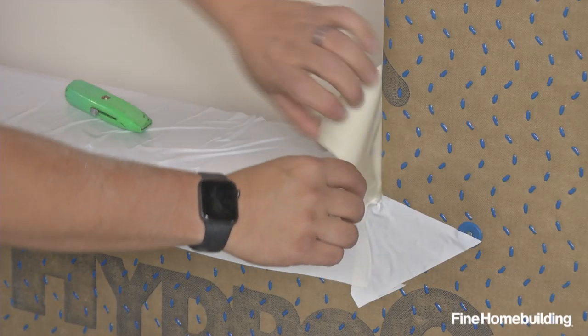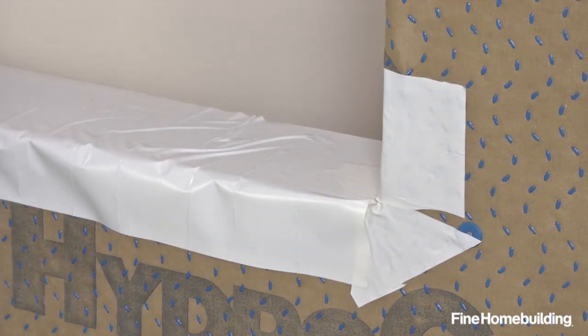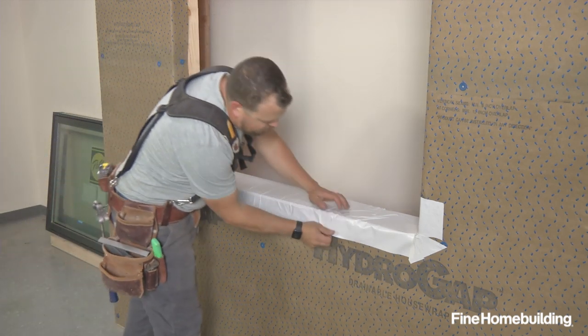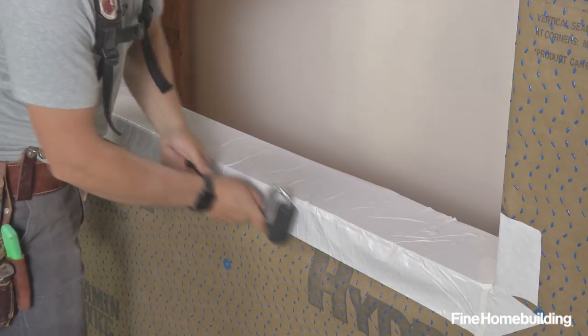The idea here is we're using the Hydrogap drainable house wrap, but we're also using their tape. This gives us one manufacturer if we ever have an issue — we have one phone call to make to get answers and solve problems.